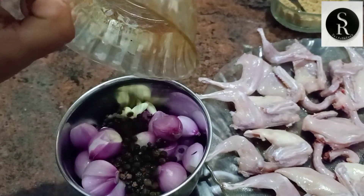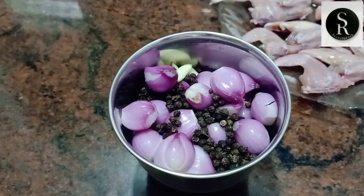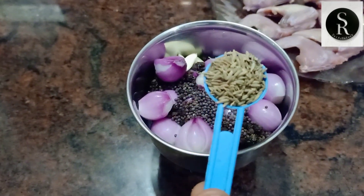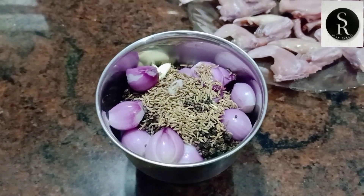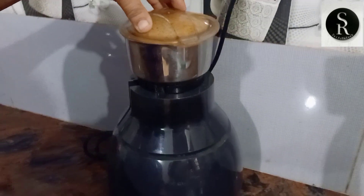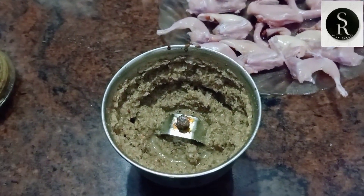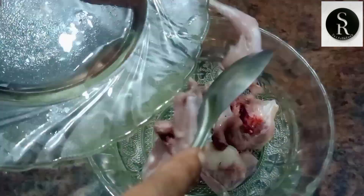I will taste it. 1 teaspoon of soy sauce. Let me add 1 teaspoon of soy sauce. Now we are going to add the sauce with a little bit.